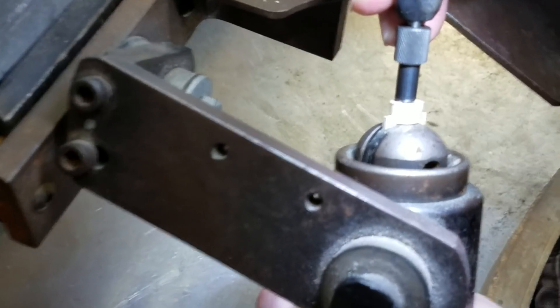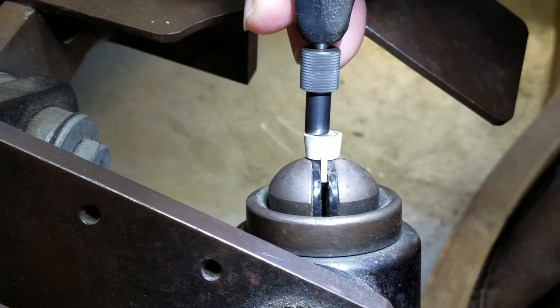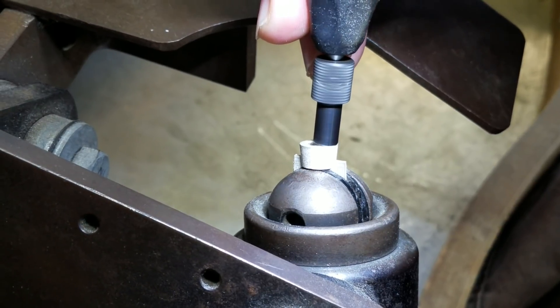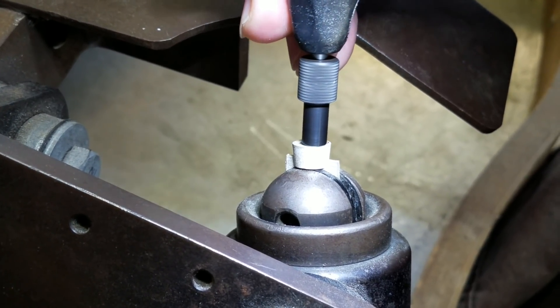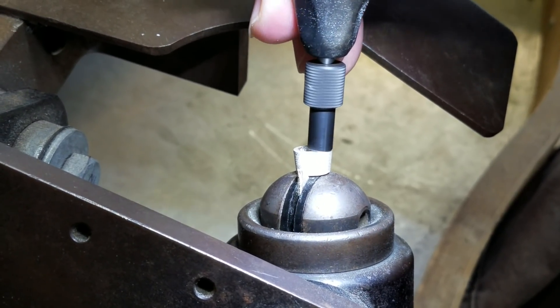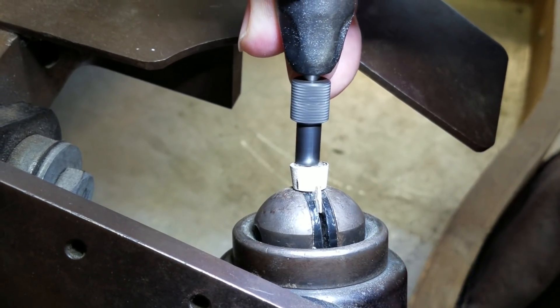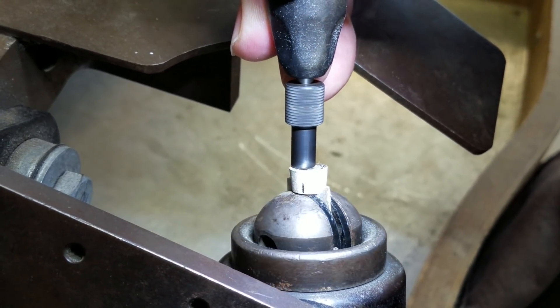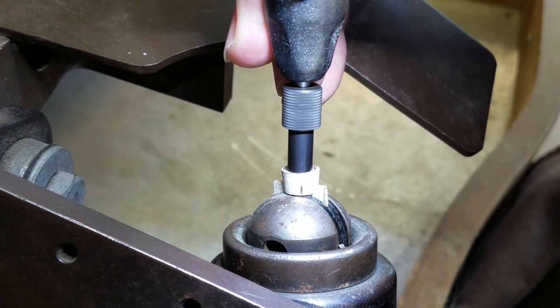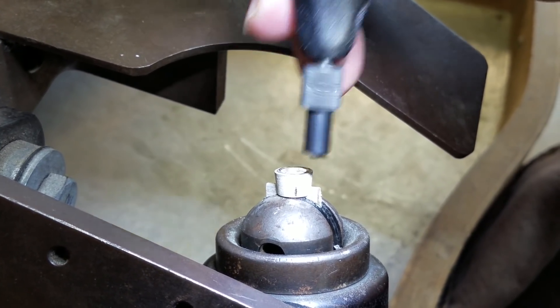The nice thing about this tool is it will make it so that my burr always cuts the same depth. What I want to do here is cut a nice step and create what I call a floor for my stone to sit on — a nice flat, level floor. So I'm going to work on this for a second and we'll be right back.